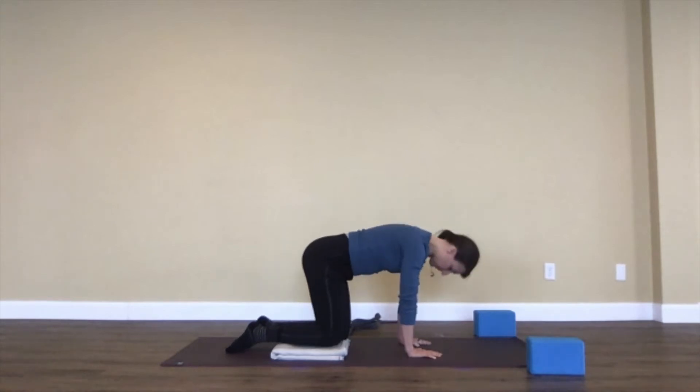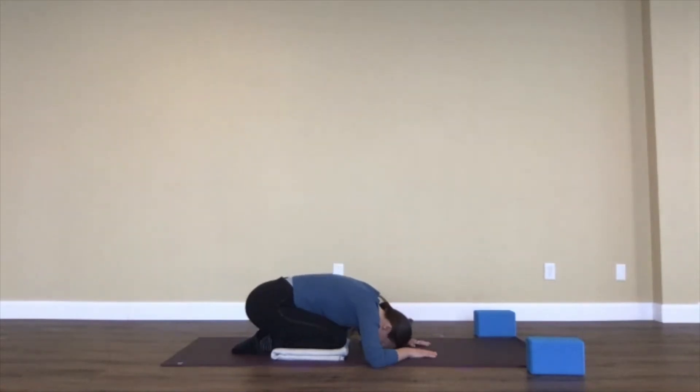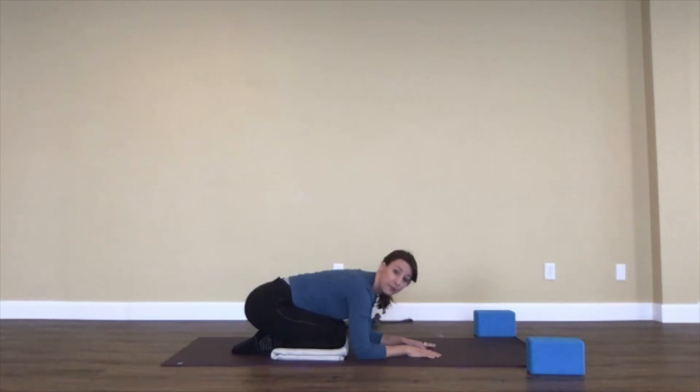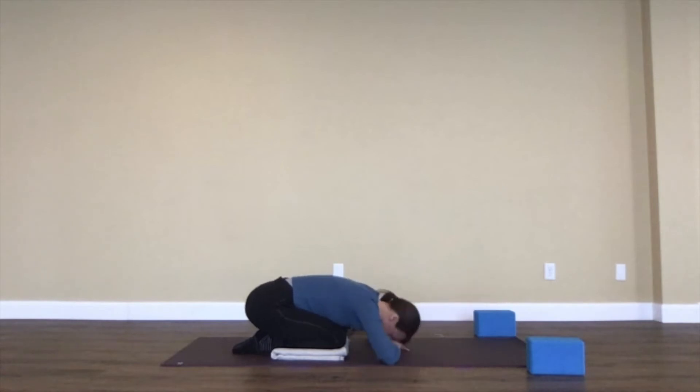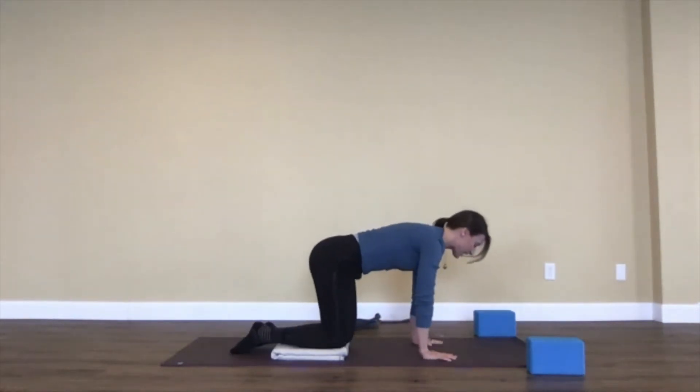Come back to your tabletop and let's go into child's pose for a breath or two. Bring your knees a little wider apart, big toes together, sit back, and find a place where your forehead can rest — it might be on the ground, on your hands, or on a block. When you're ready, come back up to tabletop.